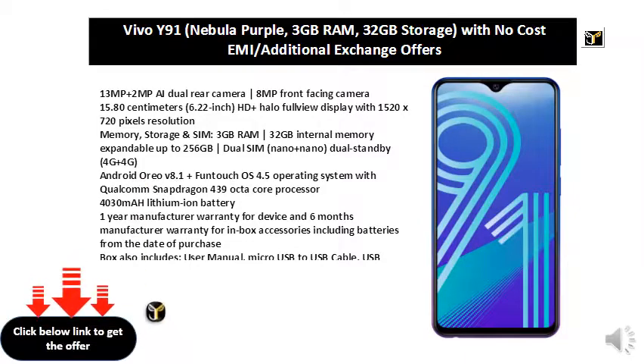3GB RAM, 32GB Internal Memory, expandable up to 256GB. Dual SIM Nano plus Nano Dual Standby, 4G plus 4G. Android 8.1 plus FunTouch OS 4.5 Operating System.